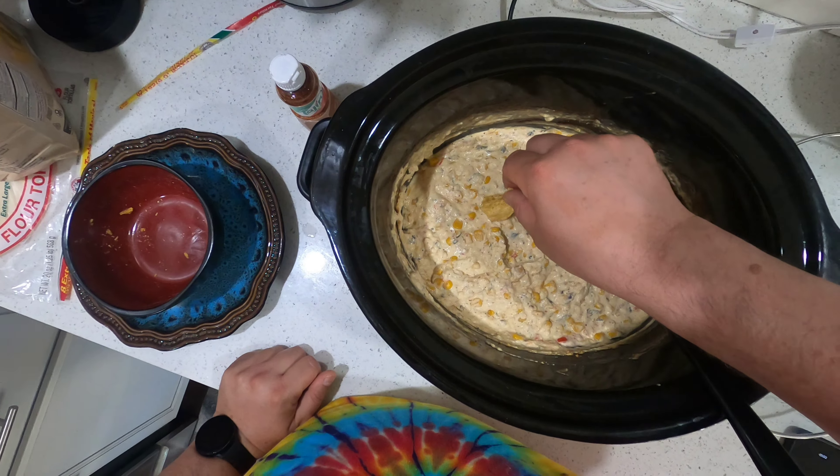I thought it would be better — let me give it one more taste. It's not that it's bad. It's hot, that's for sure. You get corn and cilantro right away, and then a hint of cheese even though there's a lot of cream cheese and pepper jack in here. The more you keep eating it, the more you get used to it — it's good.